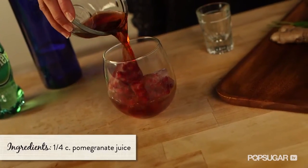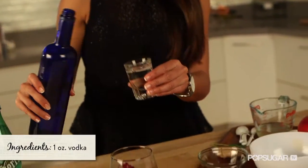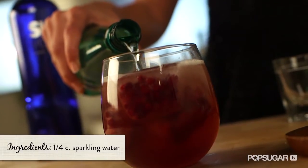Add a quarter cup of pomegranate juice and one ounce of vodka. Then top it off with sparkling water.